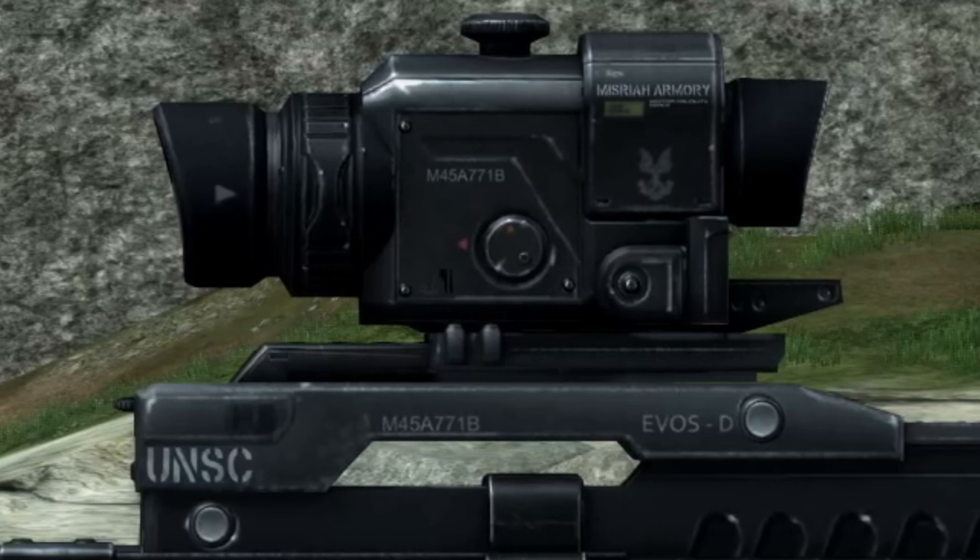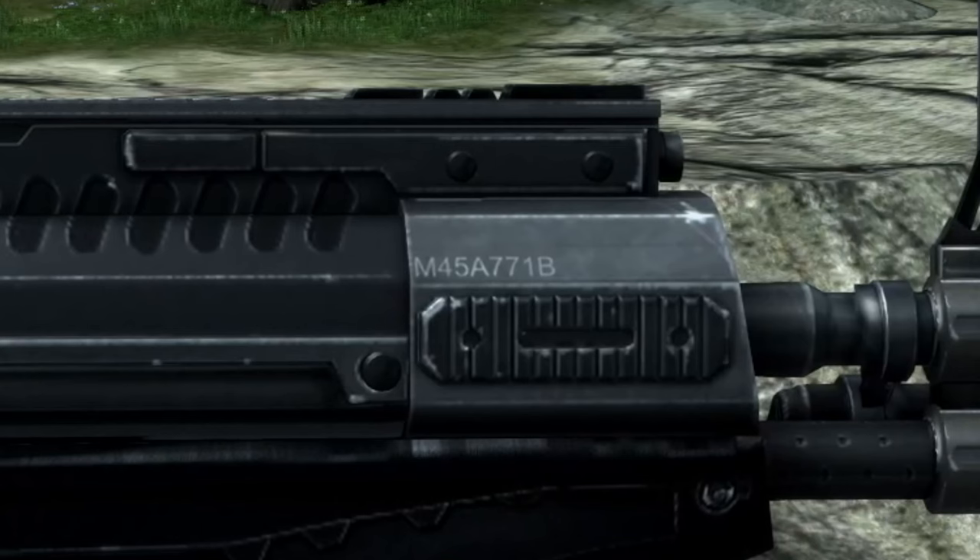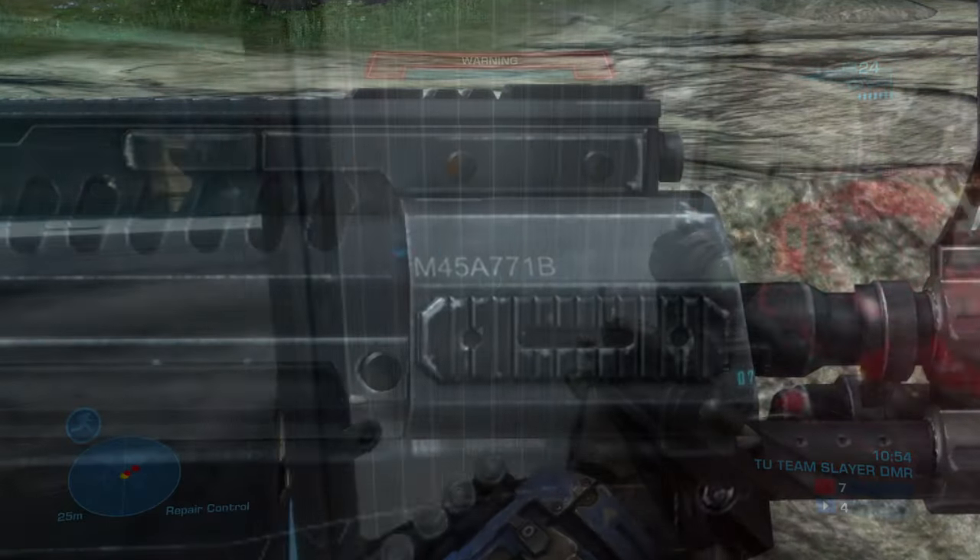The trademarks on the gun are rather simplistic, with only a couple UNSC emblems, Mizrahi Armory stamped on the scope, and the EVOS-D stamp located right below the scope. The serial number is stamped three times on this gun — one on and below the scope, as well as one on the front. All these trademarks are on both sides of the weapon.